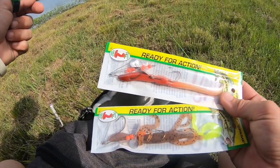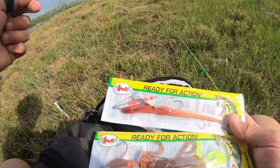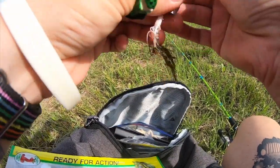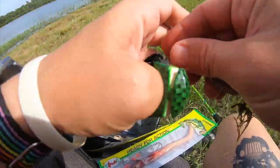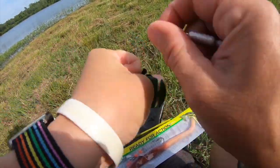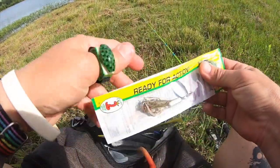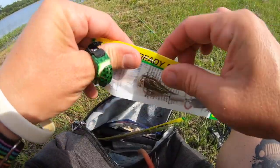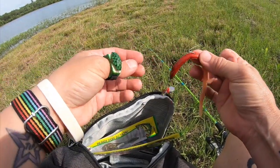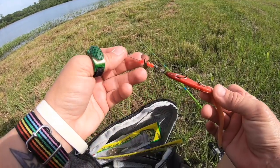I'm saving the frog for last — lizard or worm. Let's go worm first. These are pre-rigged — wow, this one has a little spinner on it, sweet. Pre-rigged, so literally all you have to do is throw it out there.